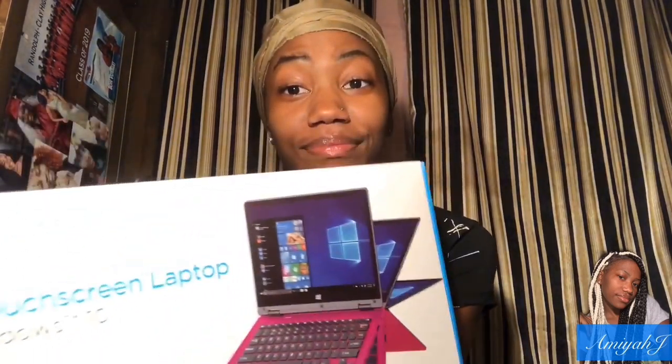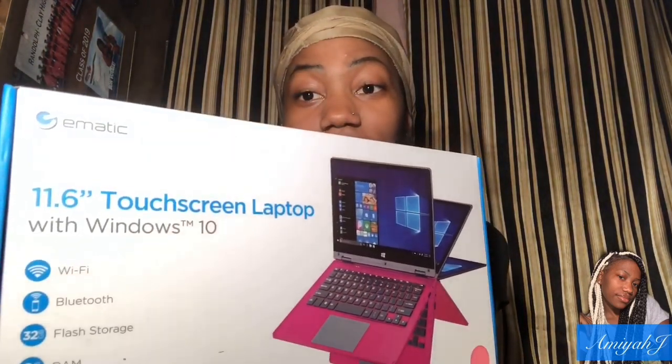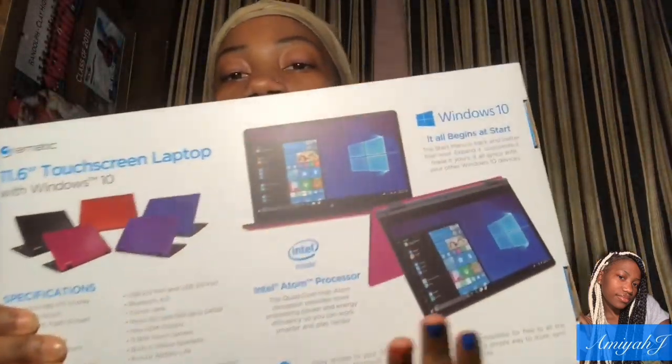So the laptop that I bought from Walmart was this. It's a touchscreen laptop with Windows. I know the purpose of me doing this video is because I'm reviewing this laptop, but it says some information, some more information about it on the box.